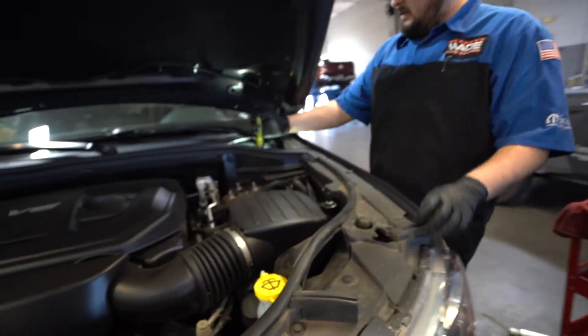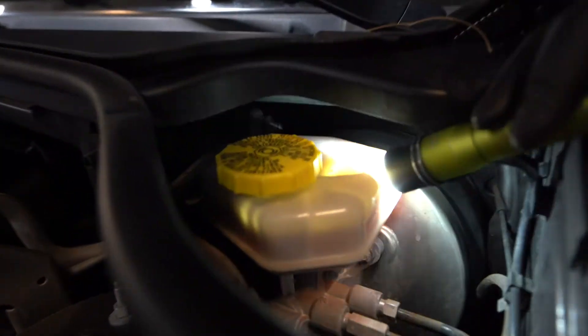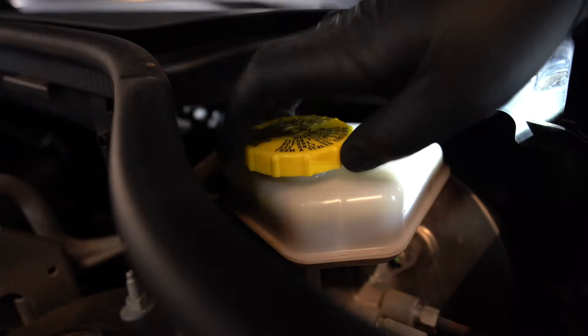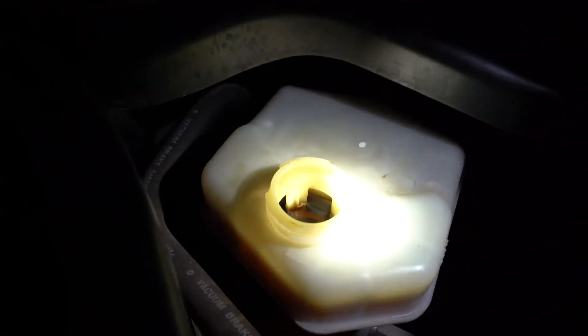Coming over to the brake fluid reservoir, just checking out the level — same thing as the coolant, looking at the max level. Looking okay on that, a little bit dark. Check the mileage on that — should be okay.